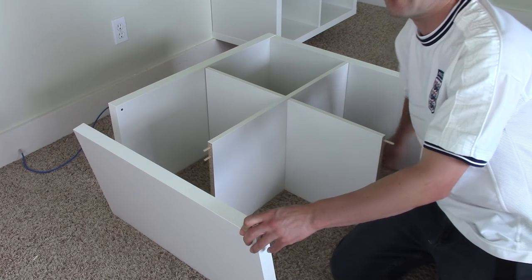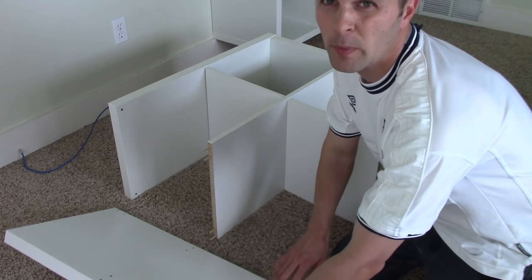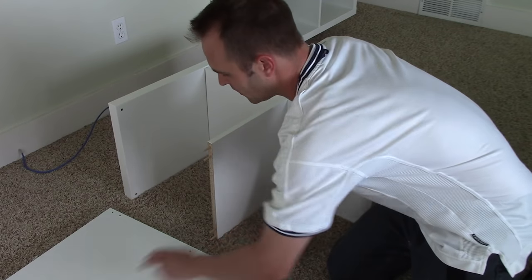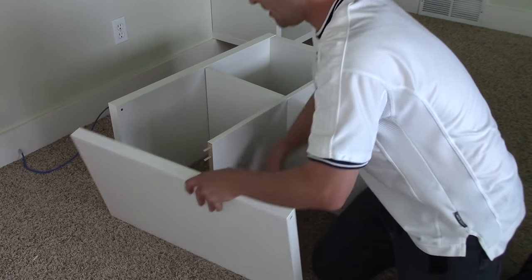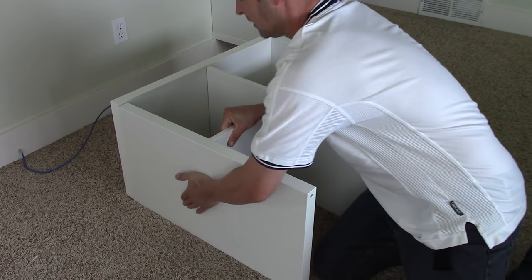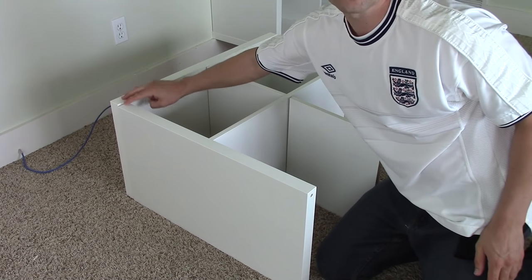Take the side piece — remember these holes need to be just like the ones at the bottom, so this would be the back of the shelf. Line up these holes with the four pegs and slip it on. Now you can put the bolts in the top.